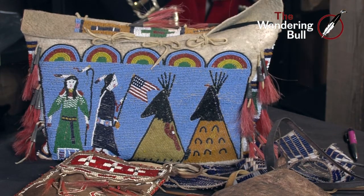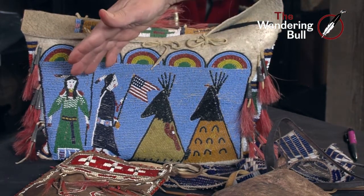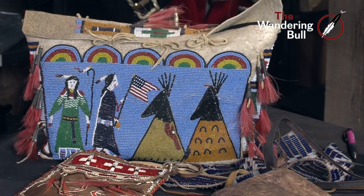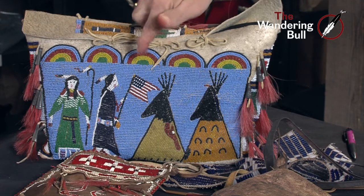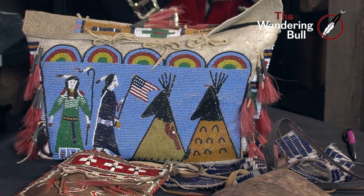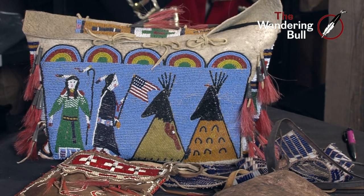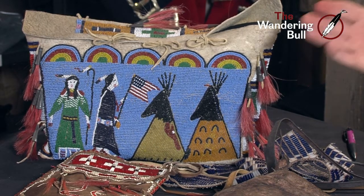This particular bag is a reproduction of a Cheyenne River bag, beaded from the 1890s to 1910 with pictorial figures — a man, a woman, and a couple of teepees. The American flag in the center of this bag represents the land these Native people live on, breathe on — this is home. The flag represents them. They love the country. They're veterans. They fought for this country and they're fighting for this country right now.